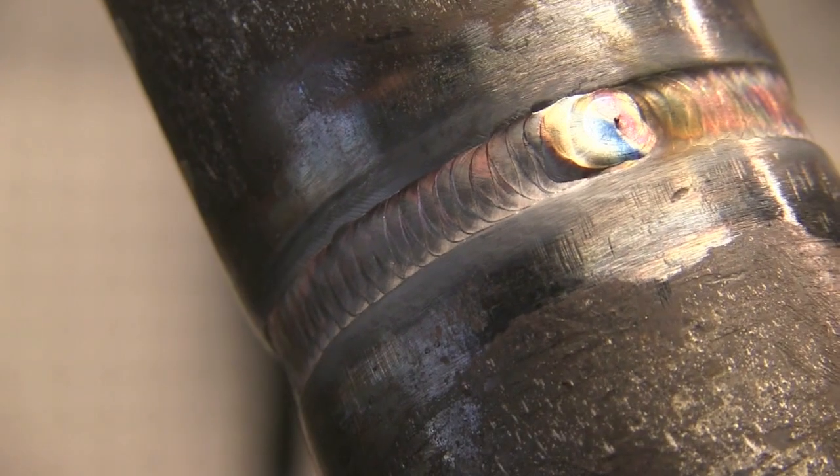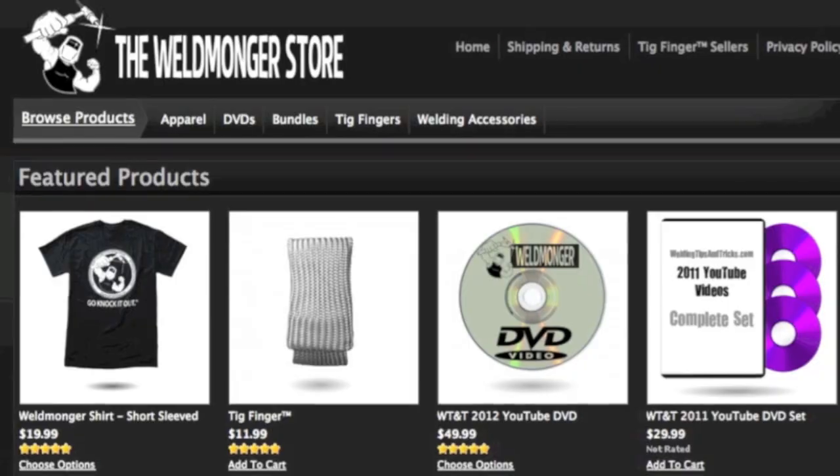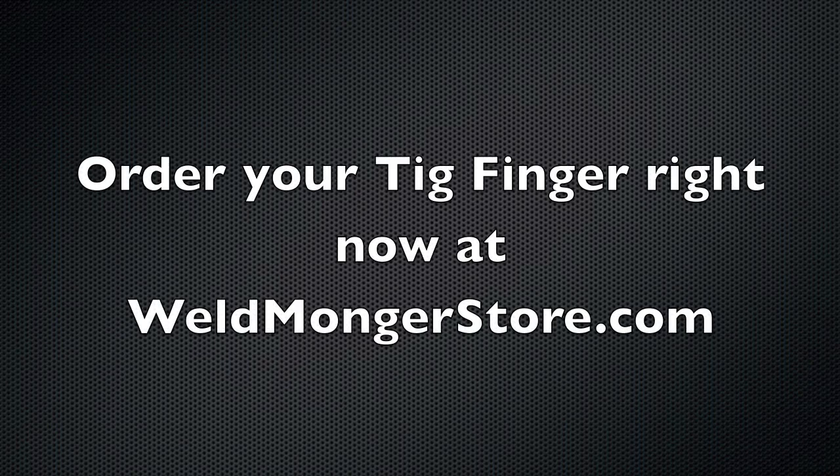From the outside, one good thing about doing a root like that with that kind of gap and a 3/32 rod is it puts a little heavier root in there. It's got a good purge and with a heavier root it's less likely to suck back. You'll see that on the hot pass, which should be coming up really soon. Go to weldmongerstore.com right now and order your TIG finger if you're getting ready to take a test like this — I wish you the best of luck, especially if you're driving a long way to take that test.